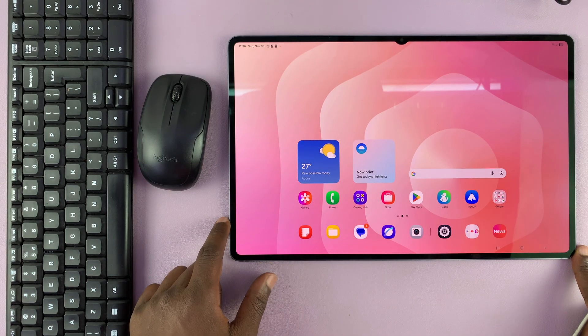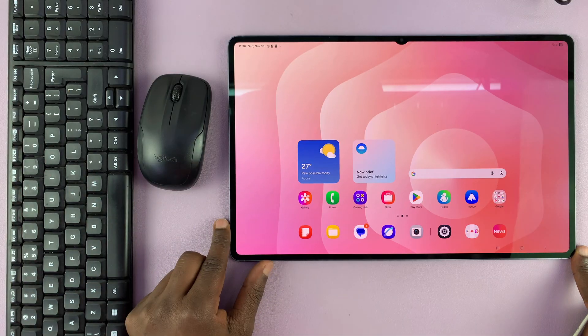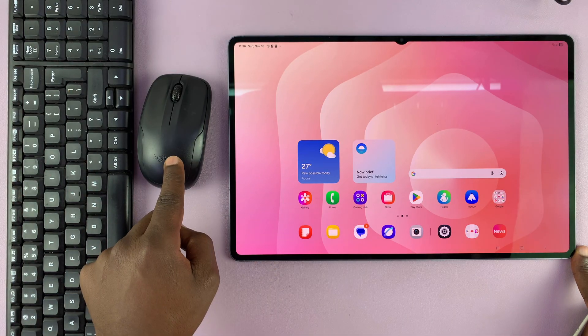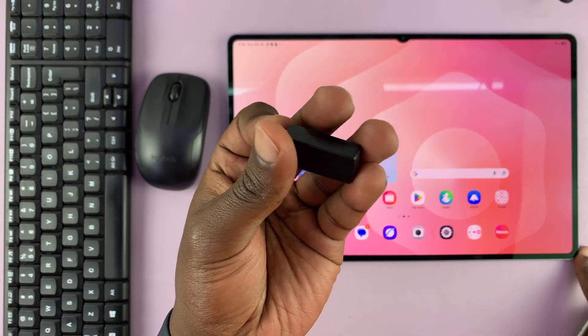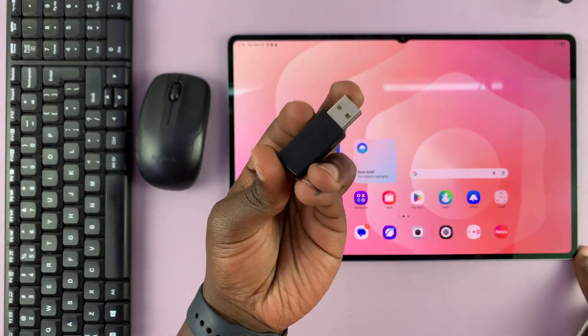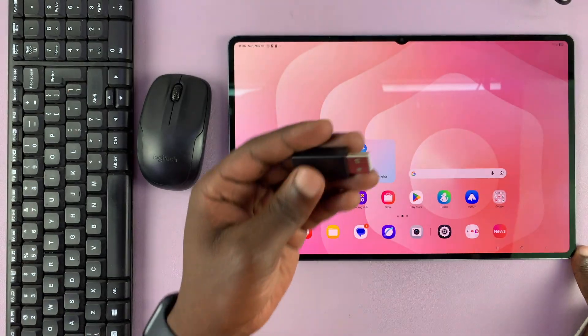I'll show you how to connect a wireless mouse and keyboard to your Samsung Galaxy Tab S11 Ultra. Every wireless mouse and wireless keyboard has something called a wireless receiver dongle, which you plug into your computer or your laptop, or in this case, your tablet.